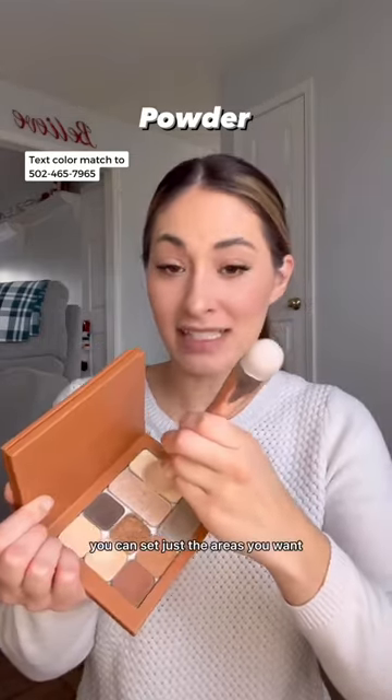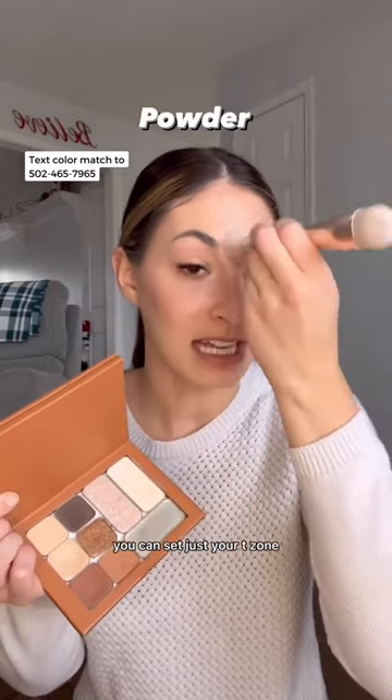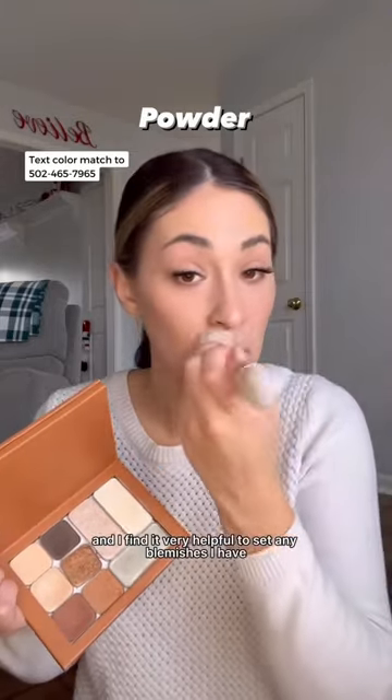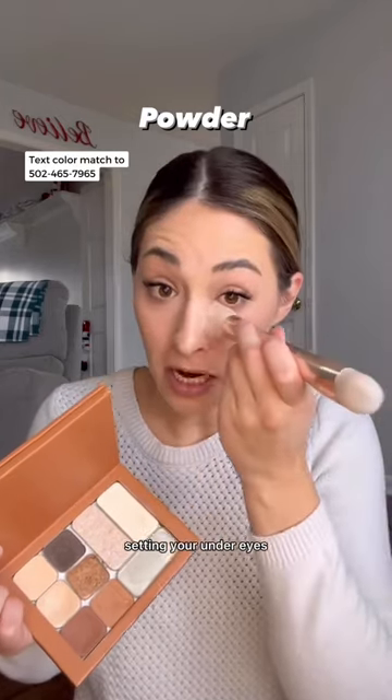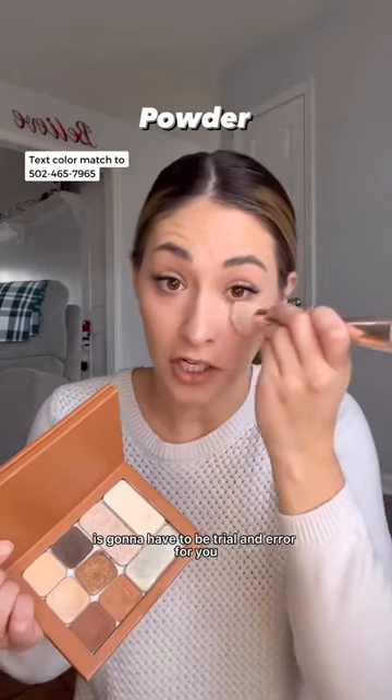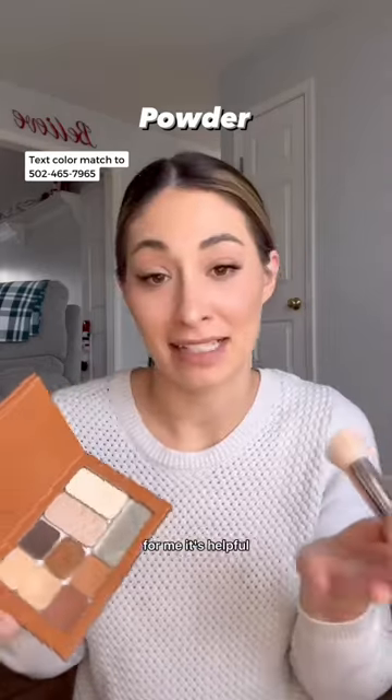You have options here. You can set just the areas you want — you can set just your T-zone, which I'll do here. I find it very helpful to set any blemishes I have; it helps the makeup stay on them. Setting your under eyes is going to have to be a trial and error for you. It can make creasing worse or better, so try it out. For me, it's helpful.